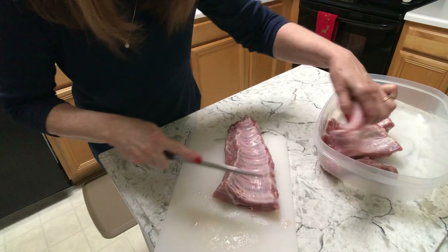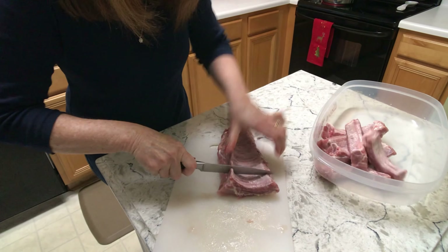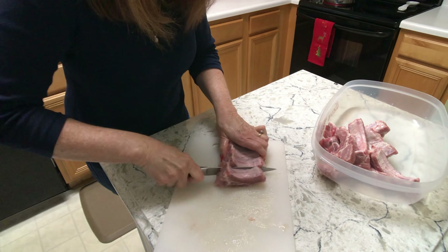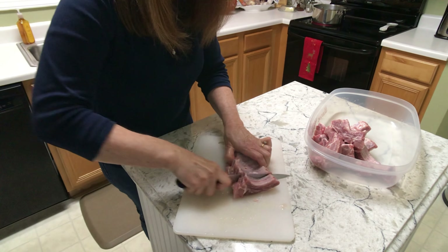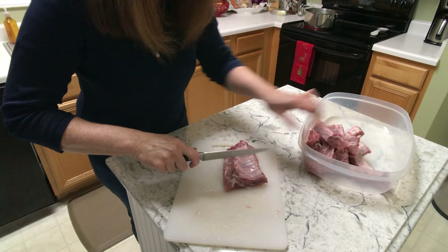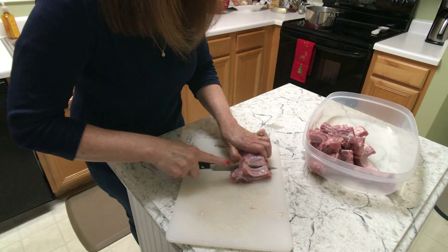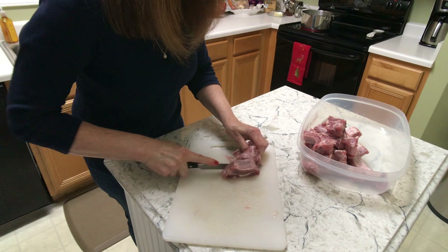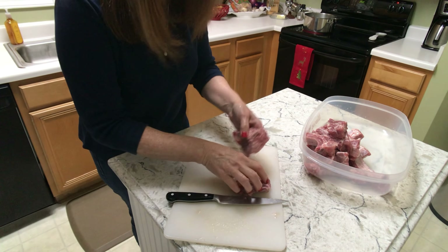Especially if you've just sharpened your knife, it's very easy. I am going to cut each one of these individually. This is kind of an odd piece of meat — it always is on the end — but it's just what it is.